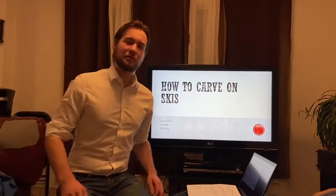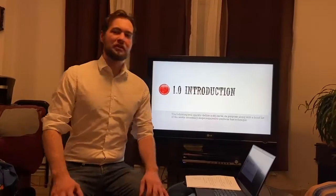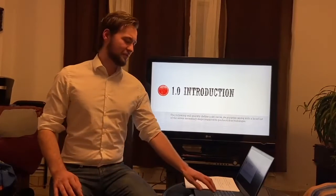Bonjour Monsieur Grenier and welcome everyone to my instructional video on how to carve on skis. For the introduction portion we're going to be going over the definition, the purpose and a list of seven steps to follow.